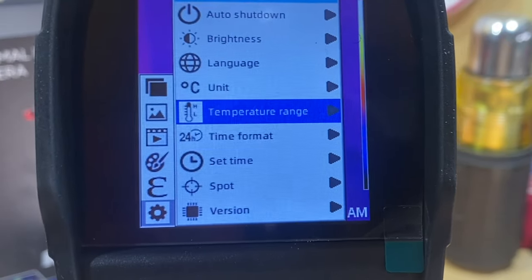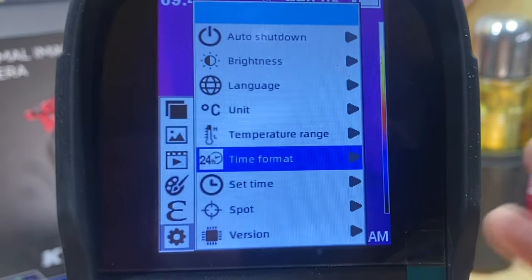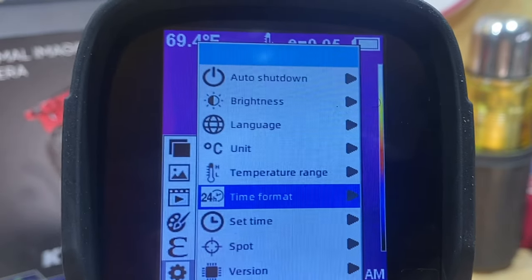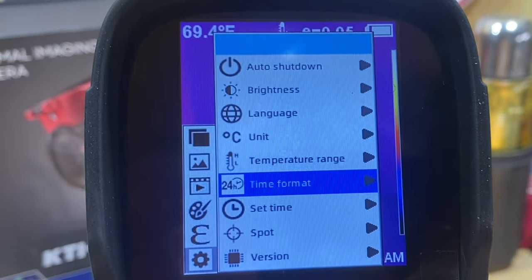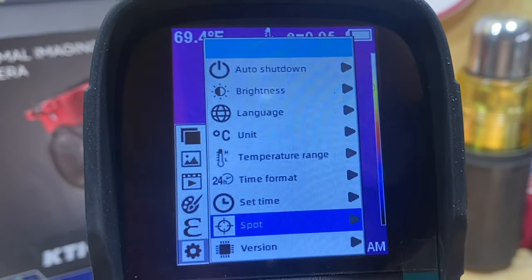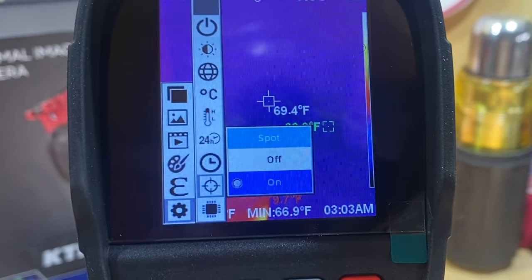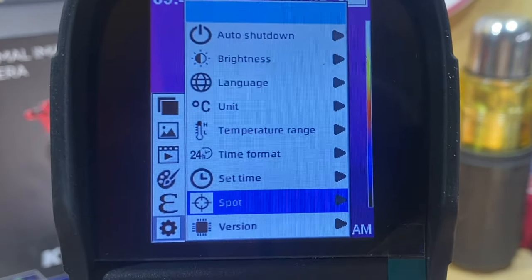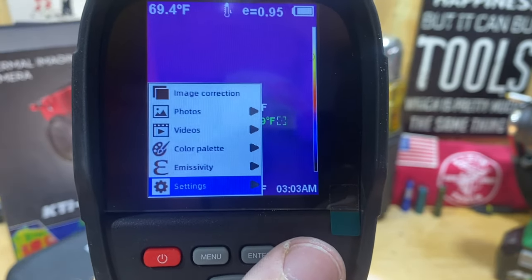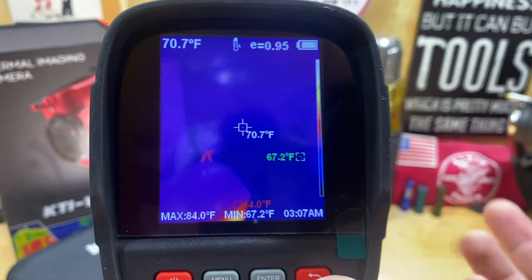You can also set your time format to 24-hour or standard, and set the actual time so that when you take videos and pictures you have documentation of exactly when it was taken — useful for showing clients. You can also turn the Spot on or off, which is the center-point temperature reading you'll see on screen. And then there's a Version screen — that's pretty much all your settings.